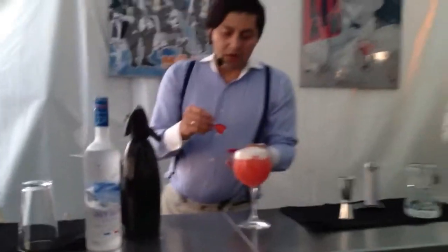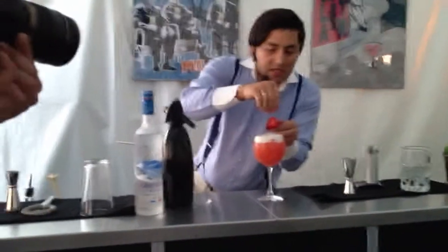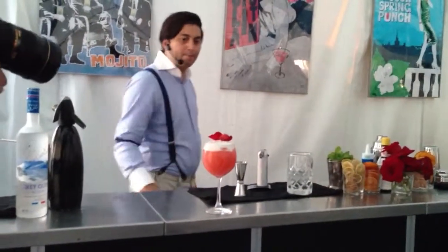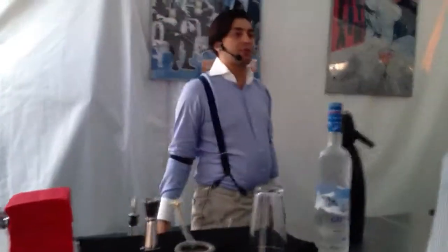The drink must look attractive visually, so I would garnish it with some rose petals and a fresh, ripe strawberry. There you go — do you want to taste it? This is the molecular version of the sour blossom cocktail.